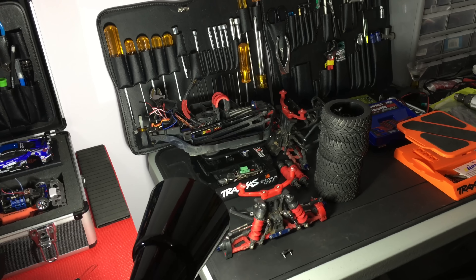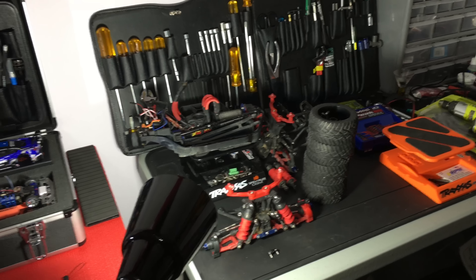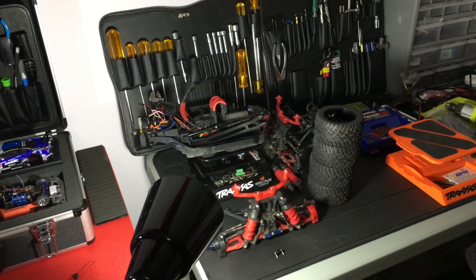This little piece of destruction over here is my Slash 4x4 with the Mamba Monster 2 ESC and the 2200KV motor. I'm doing a few modifications, mostly for speedruns, so we'll see what's going to be happening with upcoming videos with that.